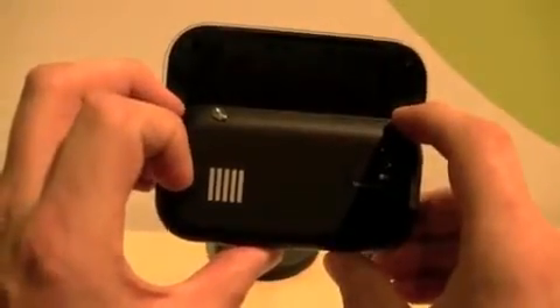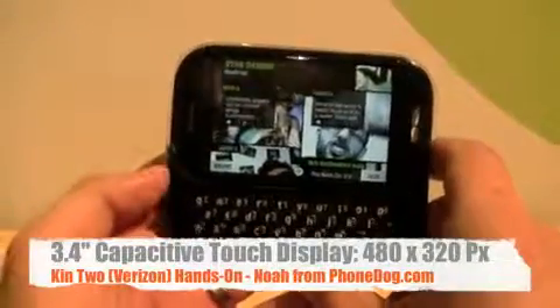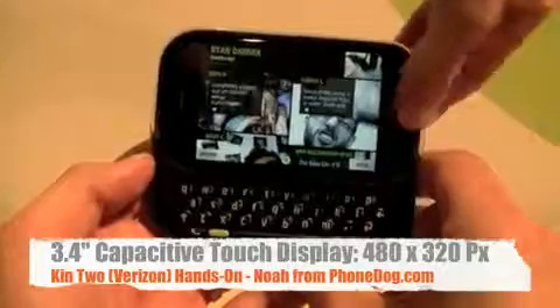It's the same user interface — the loop, all the social networking stuff, the Zune experience, and everything as the Kin 1. The difference is the form factor, and also this phone has 8 gigs of memory instead of 4 gigs.